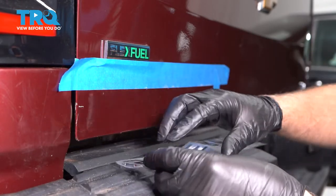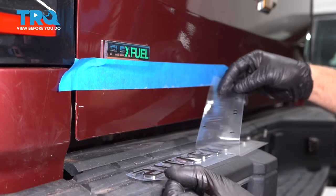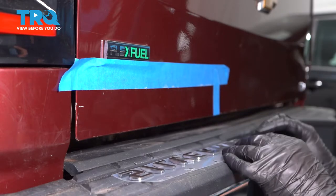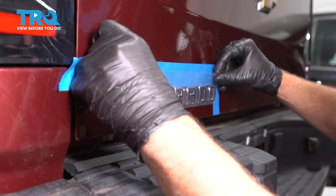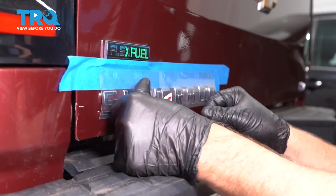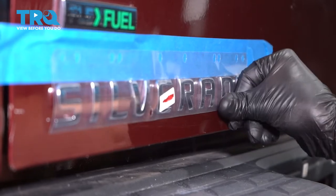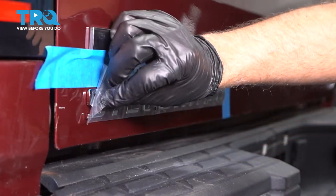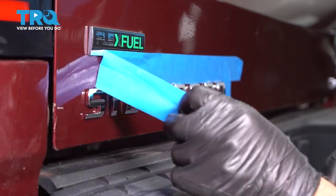Now take the emblem and flip it over. You don't wanna take the front part off — that's gonna hold all the letters together. You wanna take the back off very carefully so that the letters don't unattach from the front. Just like that, and get it lined up on your tape. Keep it up a little more and push down. Then grab the front tape and just slide it off. Now you can take the masking tape and peel it away.